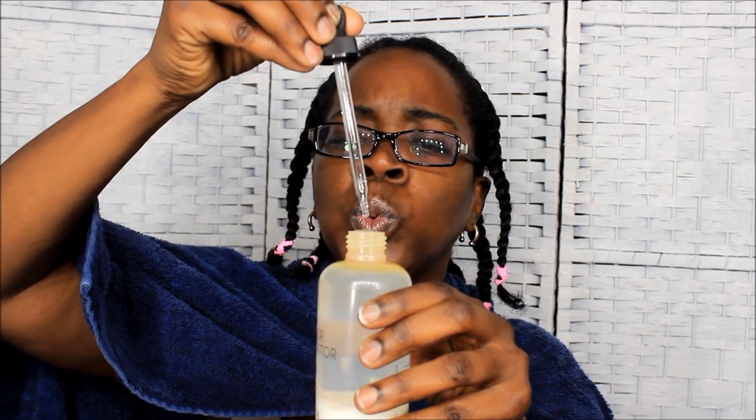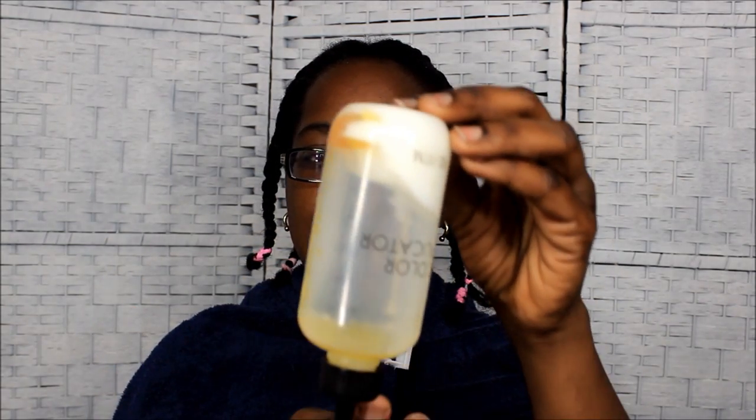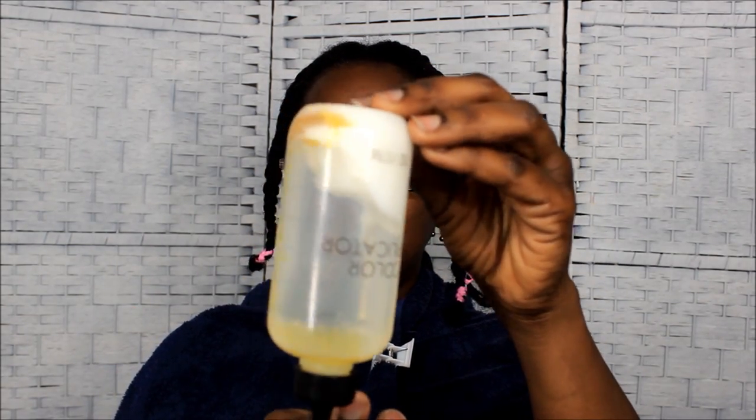I just got enough room in there. I'm gonna carefully place that lid on there. You can see the peppermint oil, the shampoo, and the water in there. All I do now is shake it up — keep my finger on the top and shake it up vigorously. I don't want too many bubbles in it, but that's good enough.